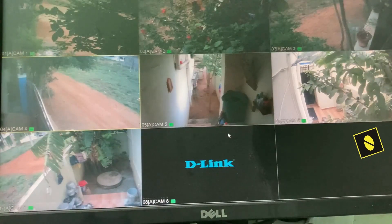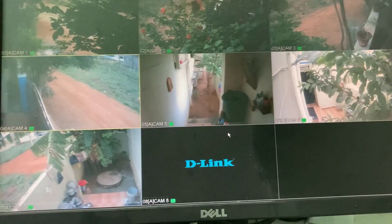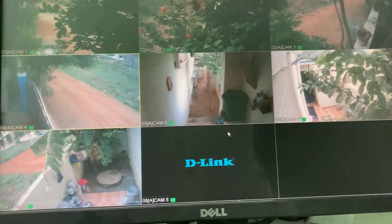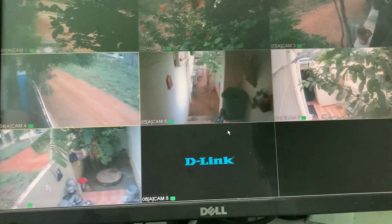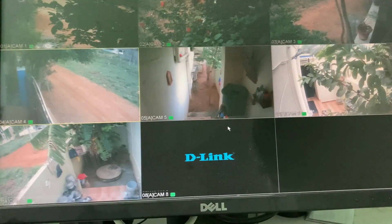A few days back I installed an 8-channel D-Link DVR in my home, but unfortunately when I try to switch on this DVR it asks for a username and password to complete the login process. This DVR is a new one, so I don't know what the password is or how to reset it.